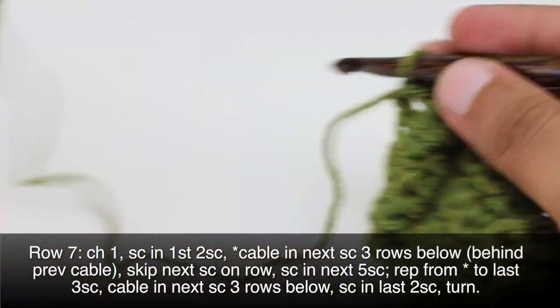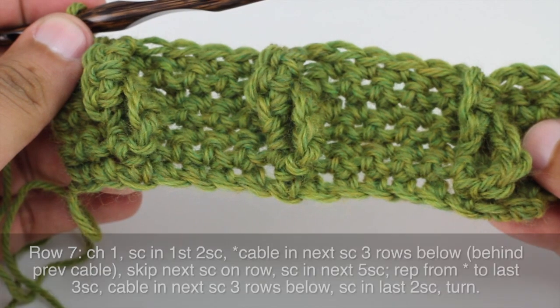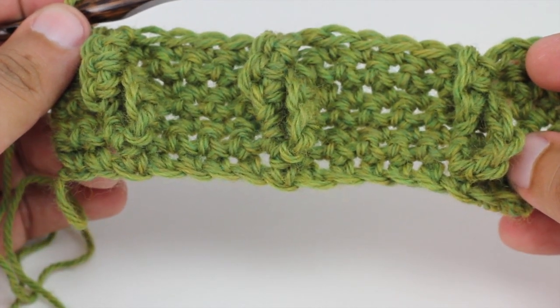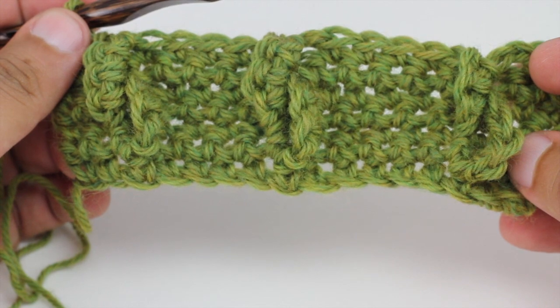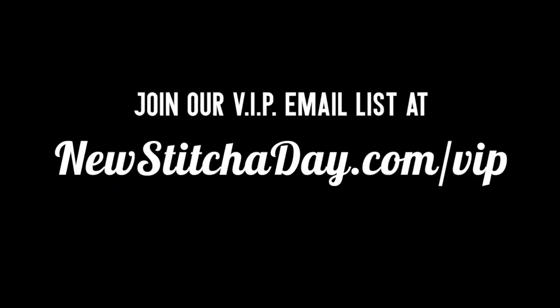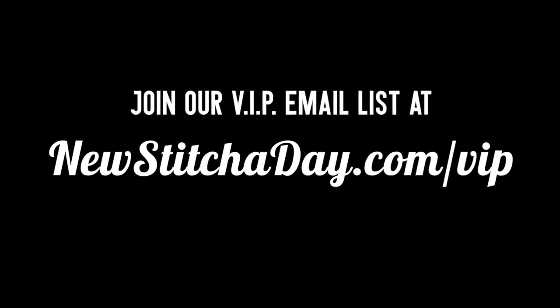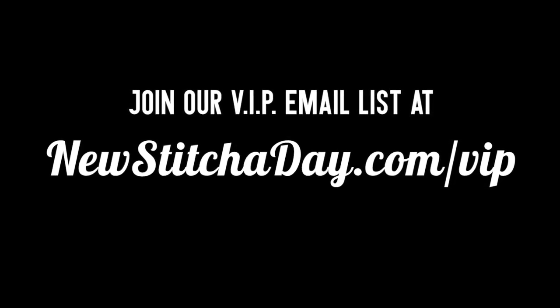So we're going to repeat rows 6 and 7 until we reach our desired length, and that's how you crochet the popping cable stitch. Want more New Stitch a Day? Join our VIP email list to get every stitch directly to your inbox. Sign up today at newstitchaday.com/VIP.